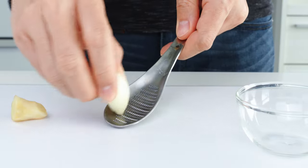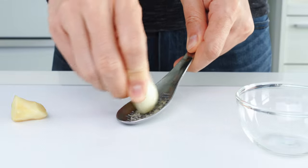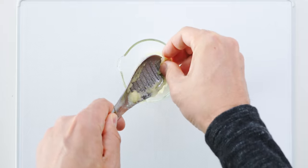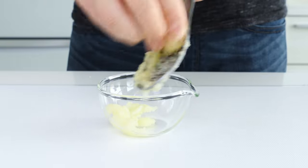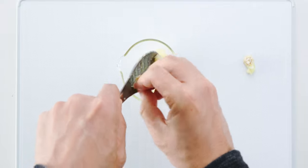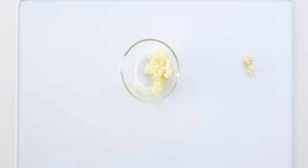For the garlic, I've peeled this already and I'm going to grate it up. You can also just mince the aromatics, but I prefer grating them because it helps distribute the flavors more evenly into the sauce. For the ginger, I've peeled this with a spoon and I'm going to grate it into the same bowl as the garlic. You can pick up this spoon-shaped grater in my kitchen tool shop — there's a link in the video description below.